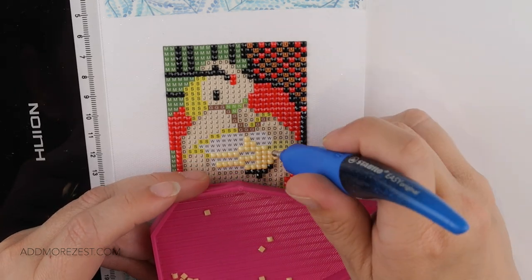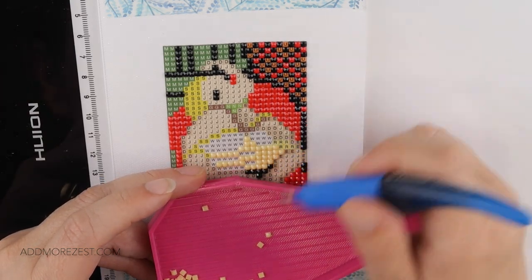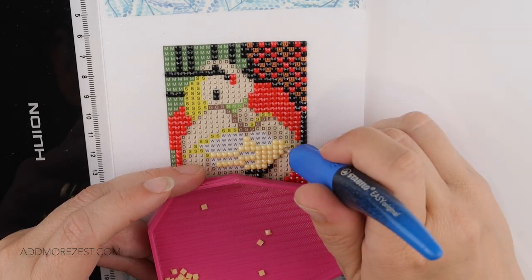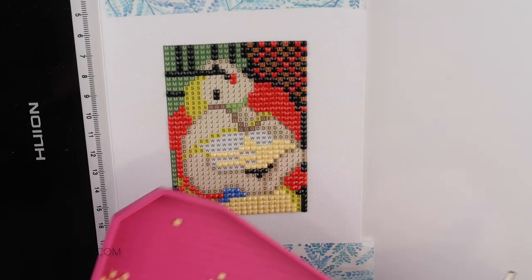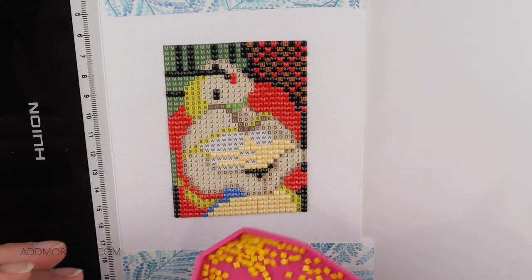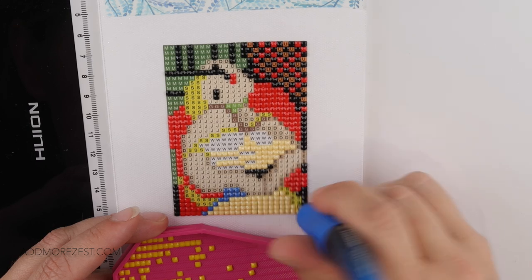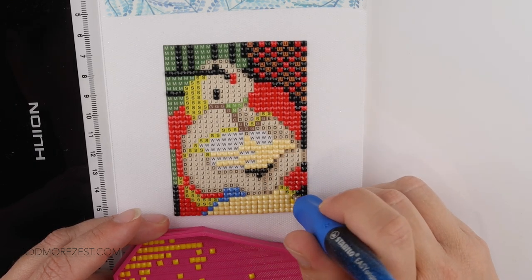All Things Crafty by Kaz says it'll be five years she's been diamond painting in September - it really is a nice long-lasting hobby. I've hit four years now and absolutely love it. Changing to yellow now - I tip quite a few in the tray to deal with any stuck-together ones, nudging them straight so they all line up.